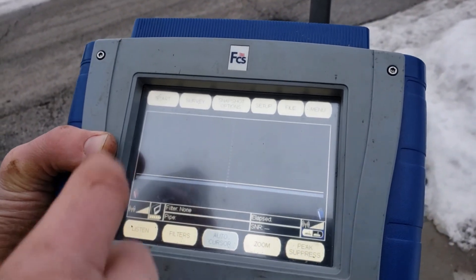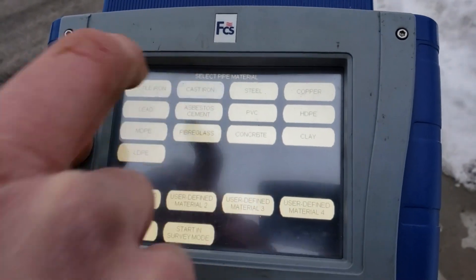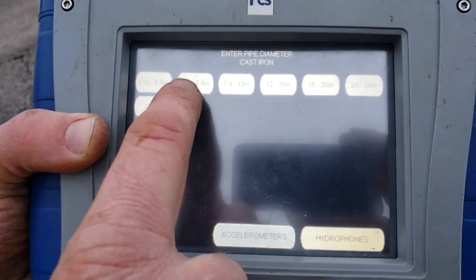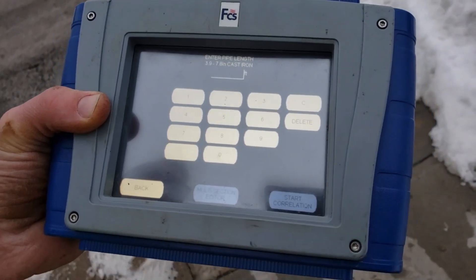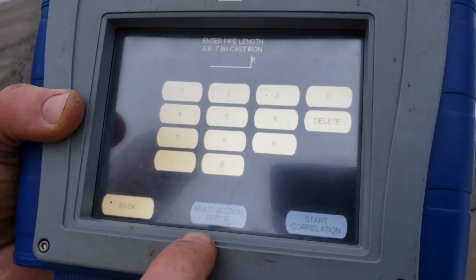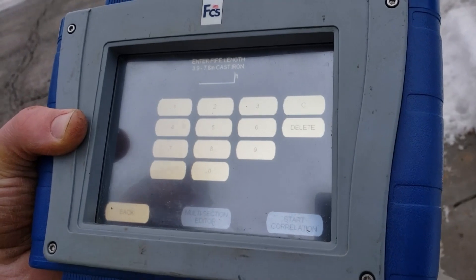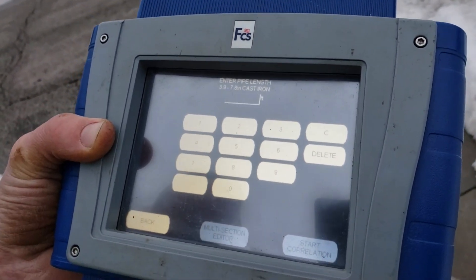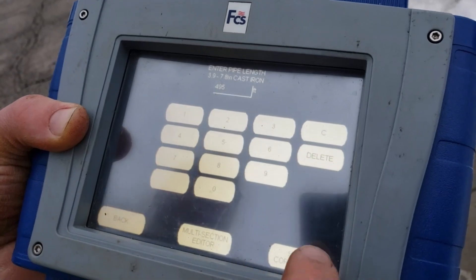To start the survey, we go to Start, then select our pipe material — cast iron — and the diameter, six inch, which falls in the range of 3.9 to 7.8 inches. We're connected on mainline valves, one constant pipe. If we had more than one pipe — say it tees off — we could add in multiple sections, like 20 feet of 10 inch. But in this situation, we just have 495 feet between two mainline valves.